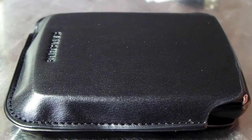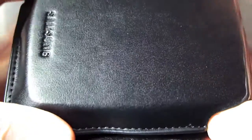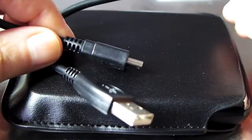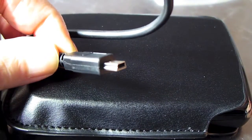This is a little look at the Samsung S2 portable hard drive. USB 2, comes with a little pouch, USB cable and mini USB. The drive is very neat.